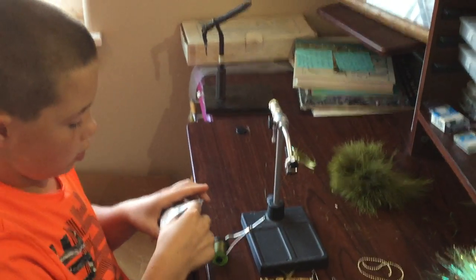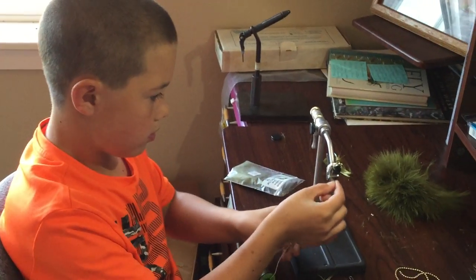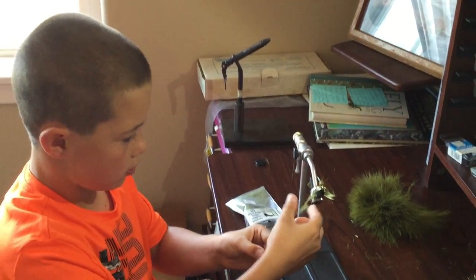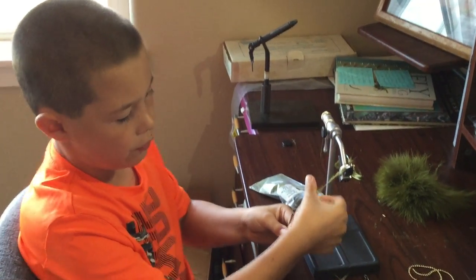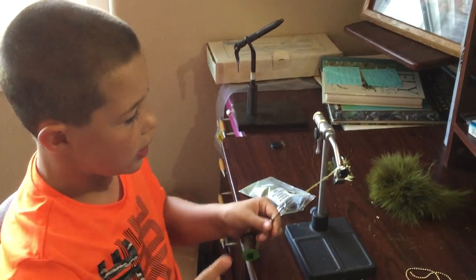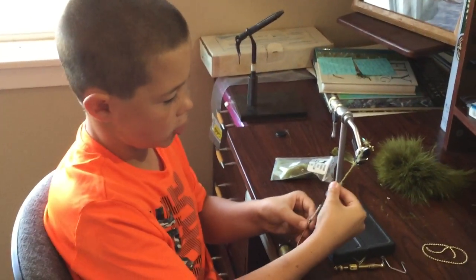Then you take your dubbing — I'm going to need more than how much I just grabbed, but I just grabbed a little bit. Twist that onto your line. There are a couple lakes I would recommend this fly for — any very populated trout lakes. Some examples are Terriol, Antero, and Spani. Those lakes I would use these at, especially Antero. Last time I went up there the damselfly hatch was going crazy.